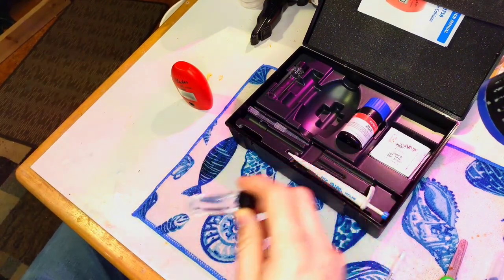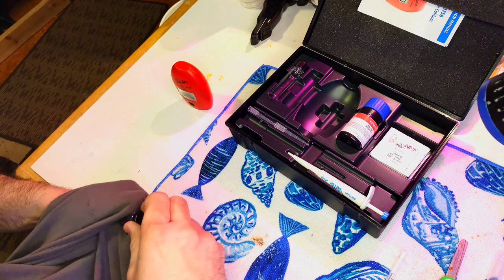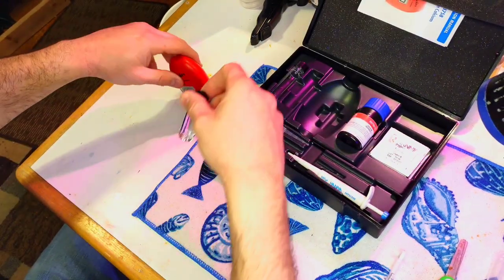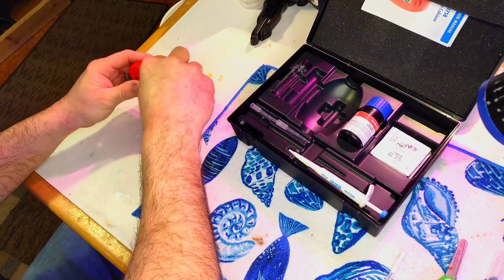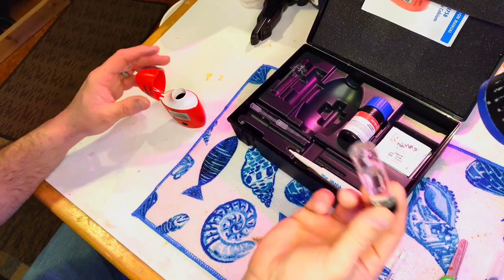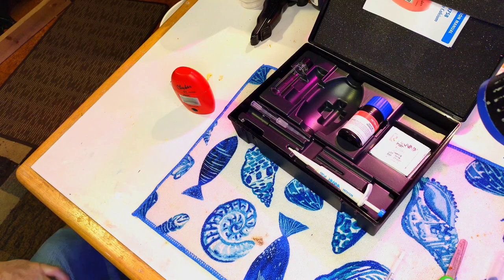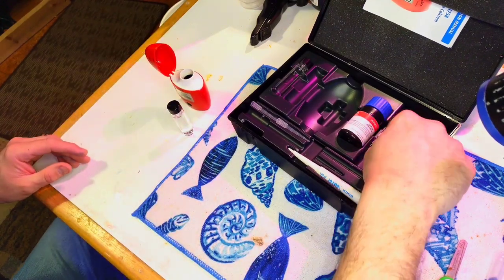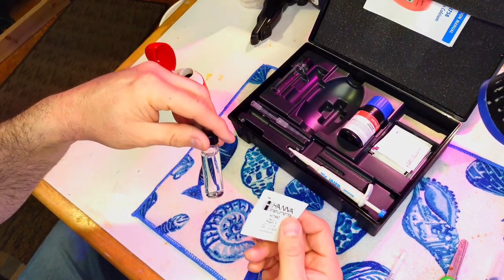Wipe off any fingerprints. I like to use my shirt since I tend to lose cloths. Put it in with the 10 milliliter mark facing front. Invert it even though it looks clear — the instructions say to do this. Hit C1 and now it's asking for C2. There are two different steps: first you put the tank sample in, then the reagent packet. You can do it in either order, though instructions say tank water first.